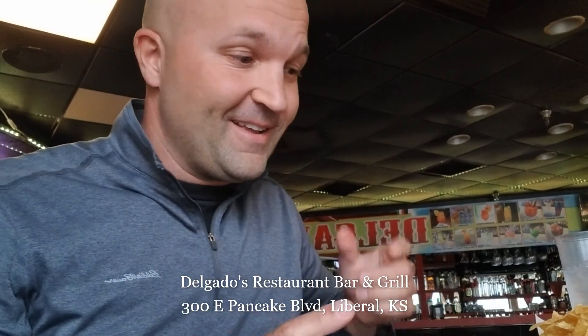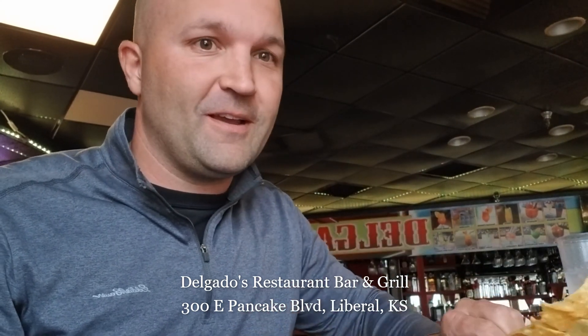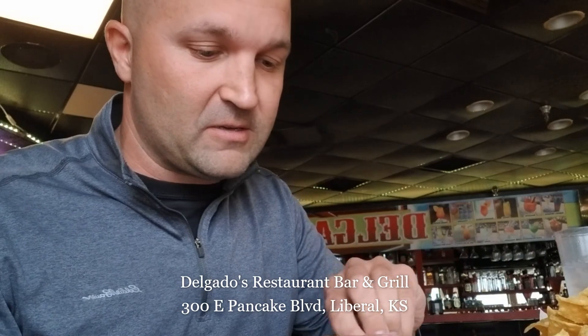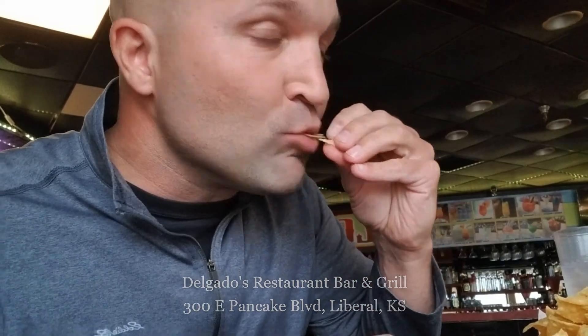So here's my review on Delgado. I want to show you these chips — nice, big basket of chips. Salsa. I like this salsa. It's hot, it's got a lot of cilantro, and I love cilantro. You've got spice, you've got cilantro. So great chips and salsa.